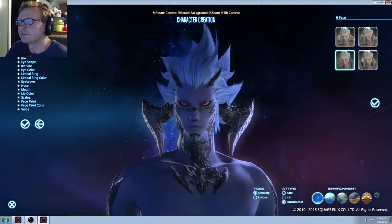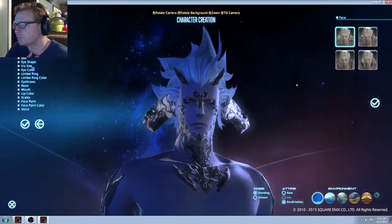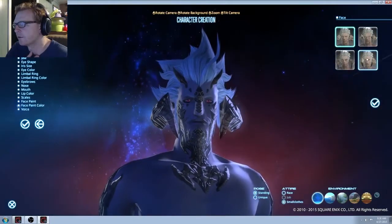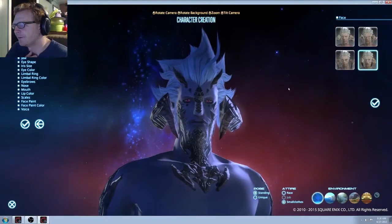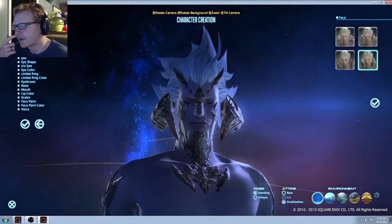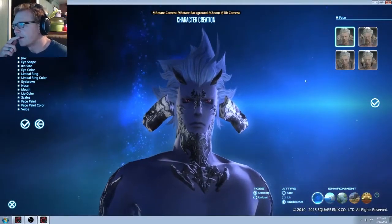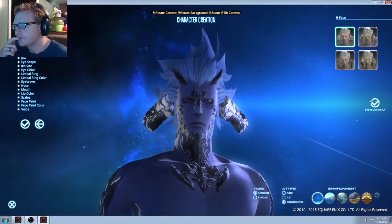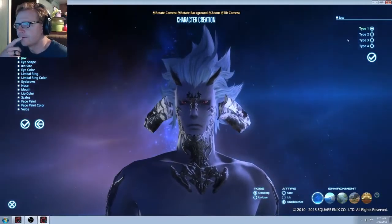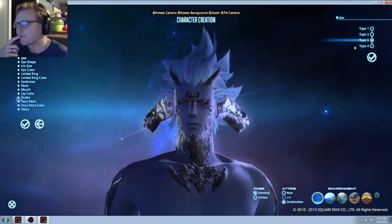Alright, I'm gonna go with blue. Face — so mad, more mad, kind of mad. He's got, like, a scale mustache. I'm gonna try that one. I don't like that scale mustache. Dot types — I think I like that one the best.